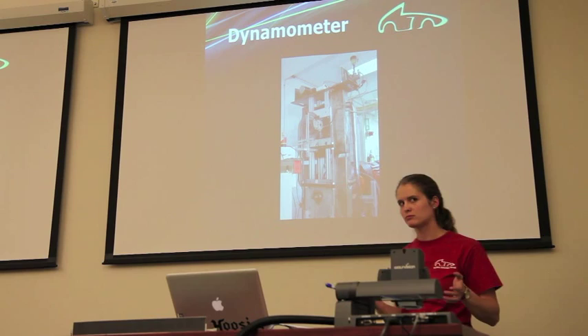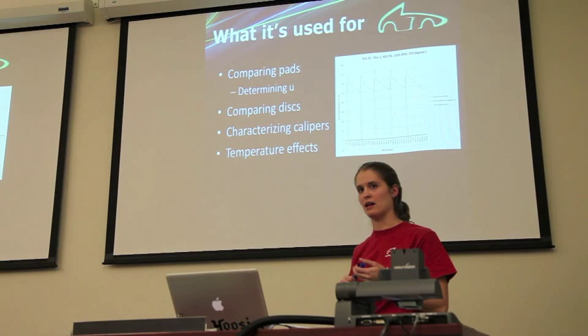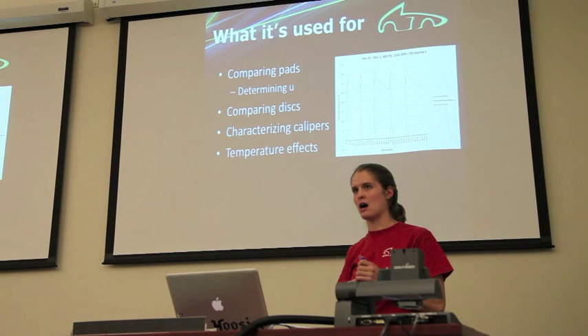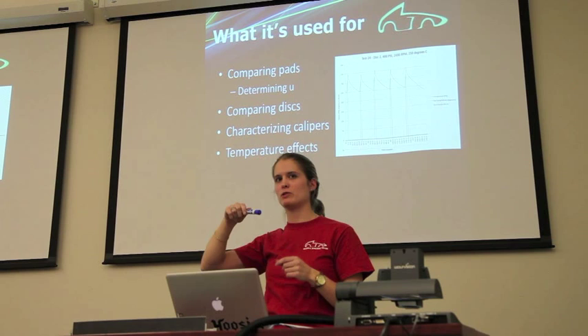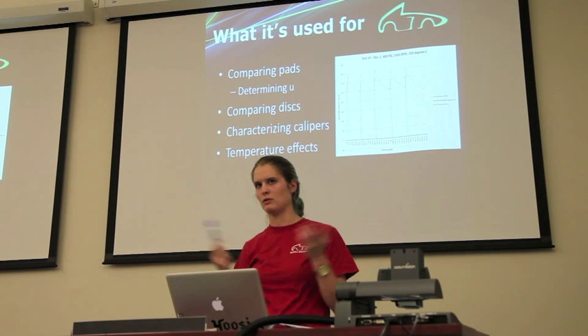We use the dynamometer for several purposes: comparing different brake pads and determining their coefficient of friction against manufacturer data, comparing different disc designs, characterizing front versus rear calipers, and examining temperature effects on braking torque and friction coefficient. For example, if you're testing at 250°C, you heat the disc to around 300°C by braking, let it drop to 250°C, then collect pressure and torque data for about three seconds. You repeat this to get multiple readings at that temperature.